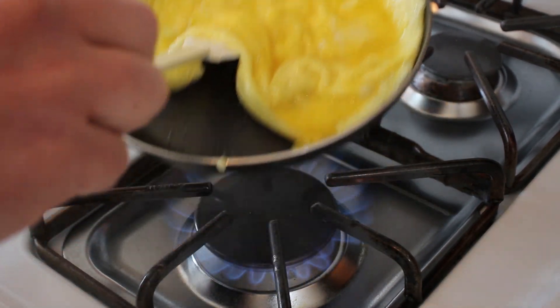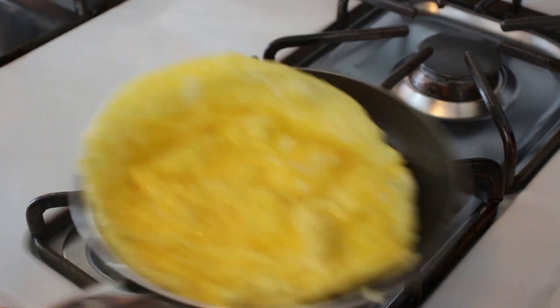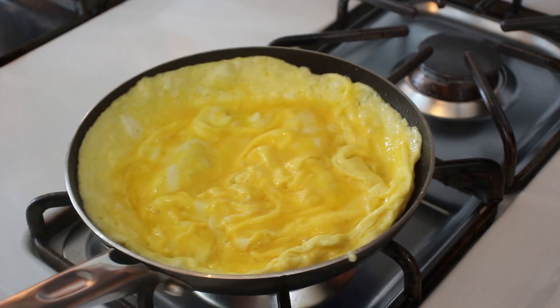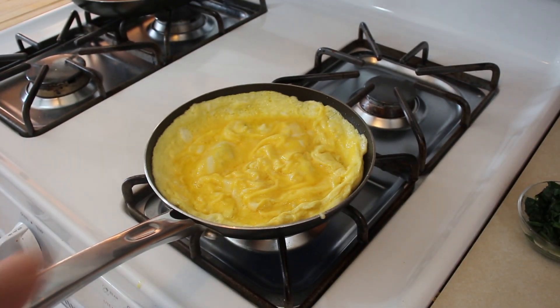Now it's up to you when to flip it. You can continue to do this until almost all of your eggs are cooked, but I'm going to back out here for the flip now.